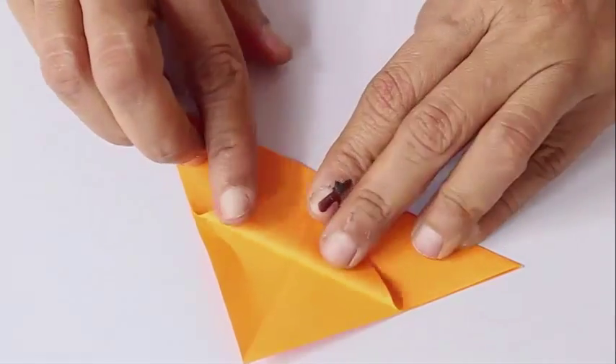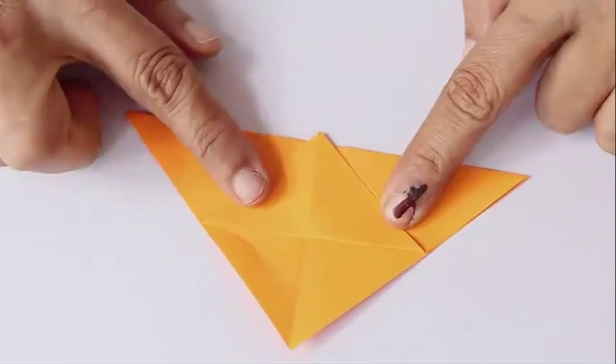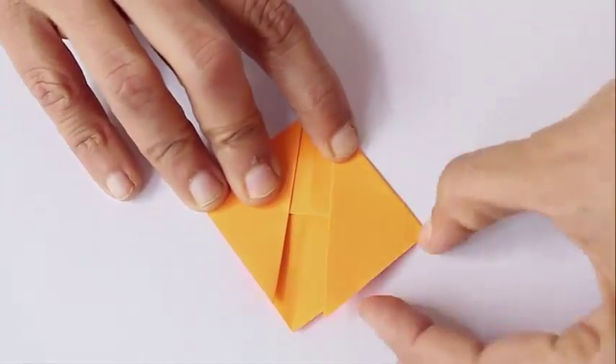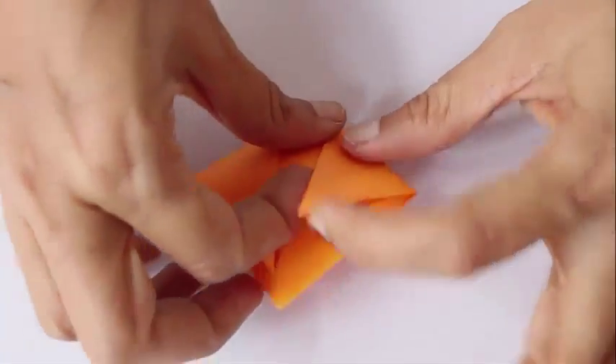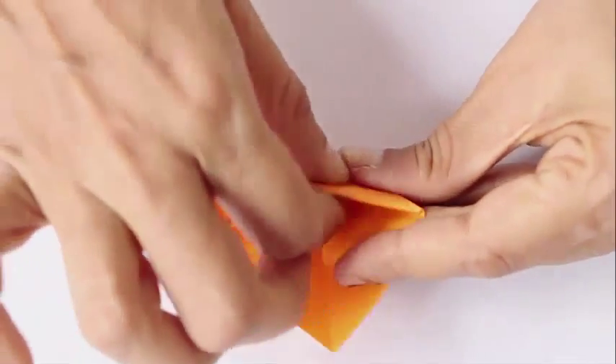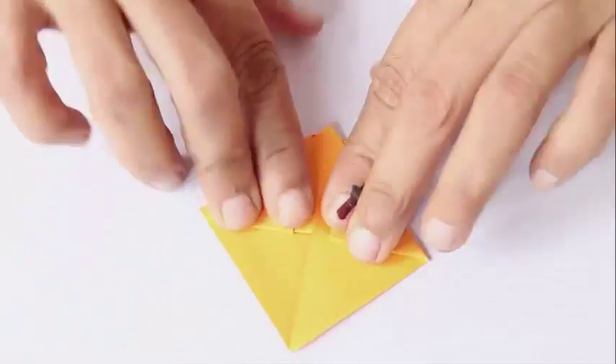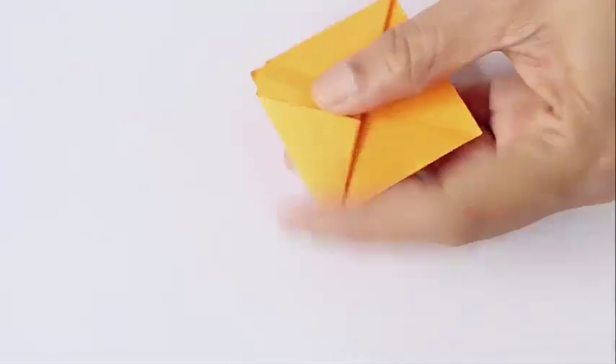Now fold the tip of the big triangle so that the tip pops out from the base, and fold the two triangles up back again. Fold them and tuck them inside the pockets. Now you can see that the bookmark is slowly taking shape.